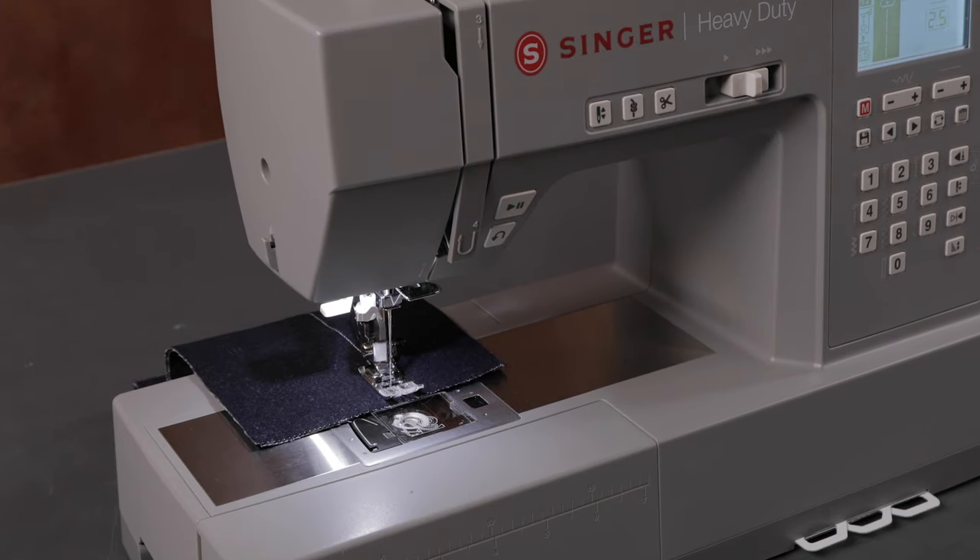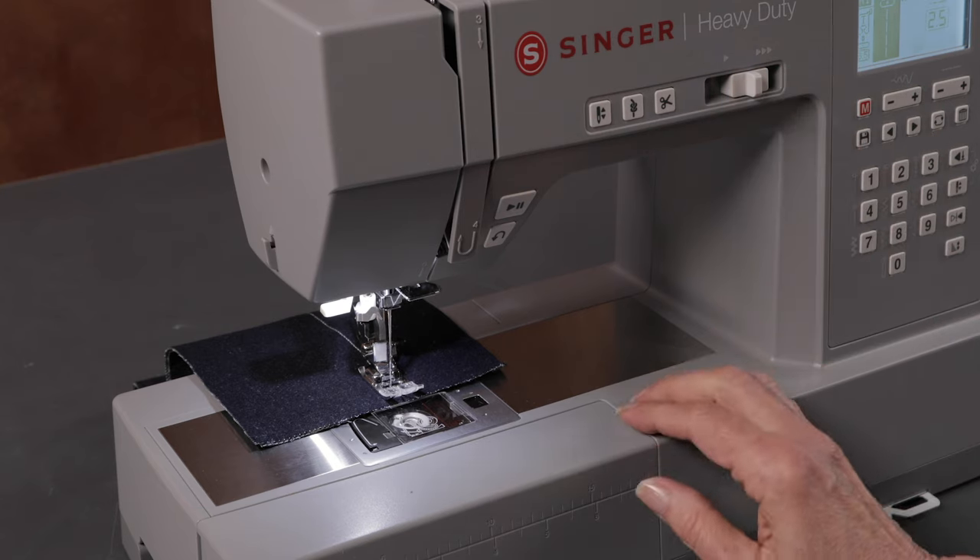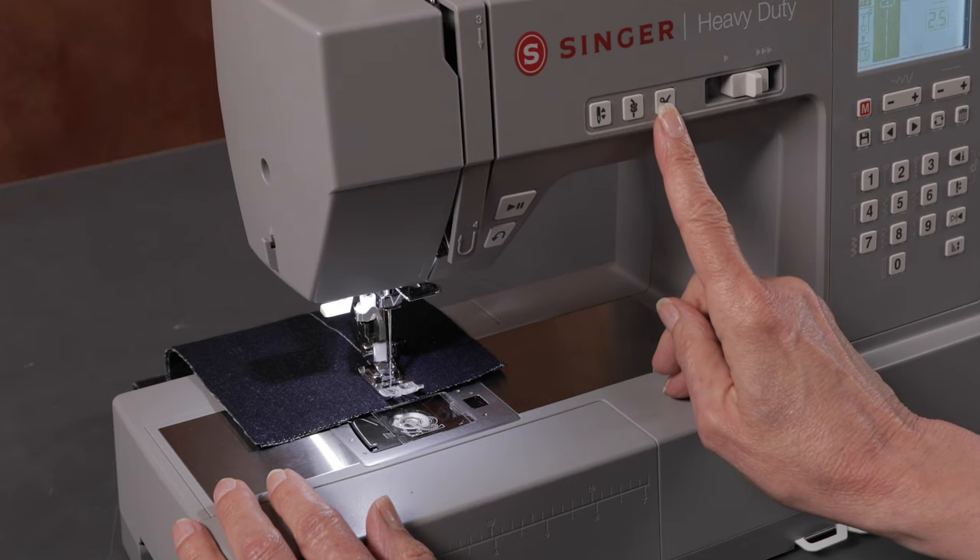I had maximum pressure on the foot control, but I controlled the speed with the speed control lever. I'm going to cut the thread with my thread cutter button.